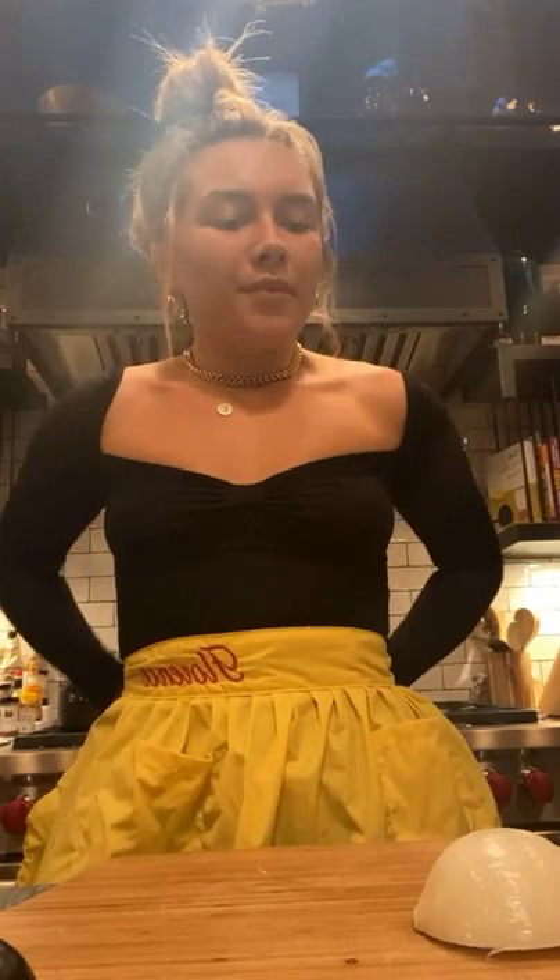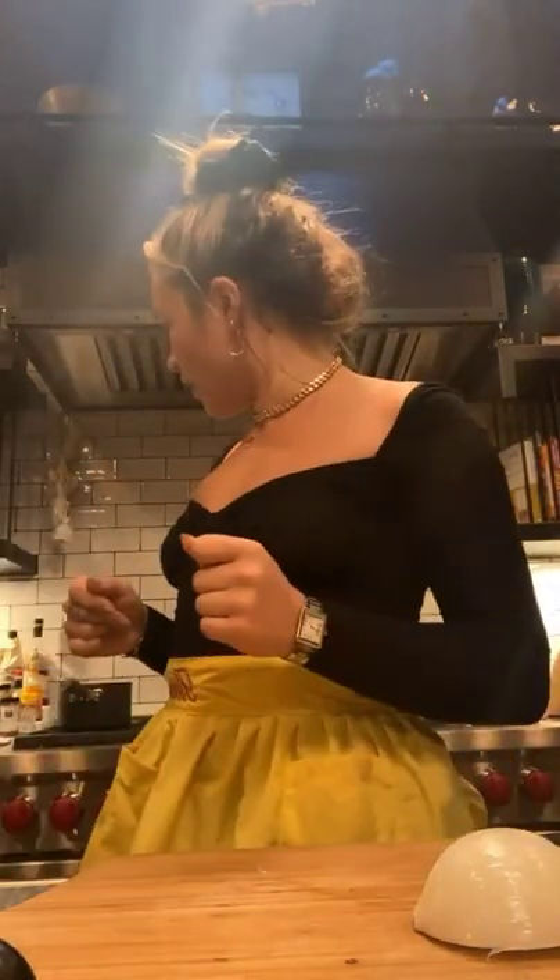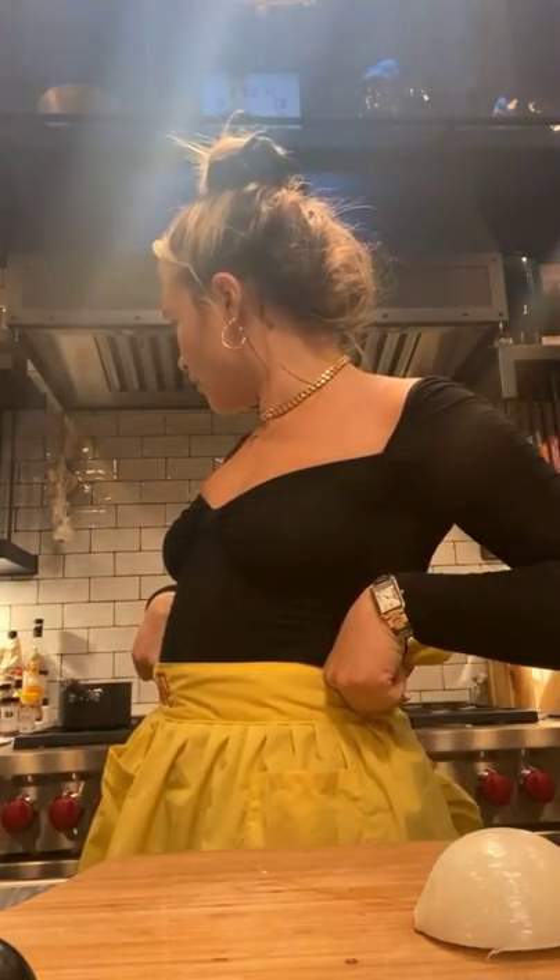Today we're going to be using some chickpeas, an onion — a white onion — I'm going to kind of make it up as I go along. Some garlic, definitely a little bit of chili, some rice wine vinegar — or white wine vinegar — a little bit of olive oil, pepper, salt. Let's see what it tastes like — you ready? Let's go.